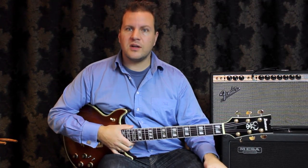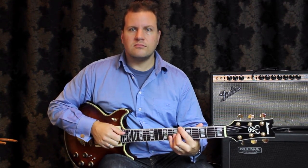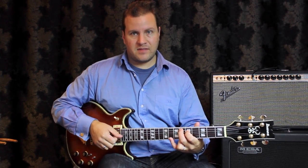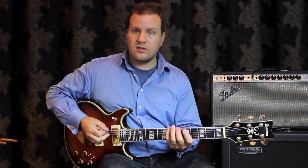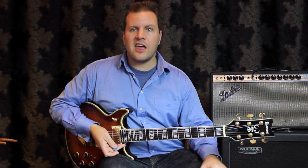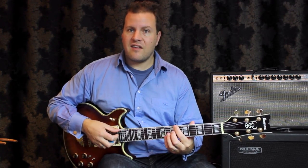So if we use the blues, which we've been using as an example, Bb is our one chord. And then we go to the four chord which is Eb. In the key of Bb, Eb is the four chord. What we can do is we can imply that the Eb is actually the one chord, making Bb the five chord.